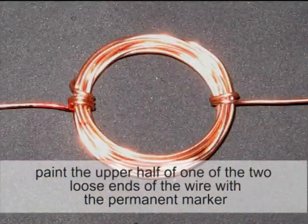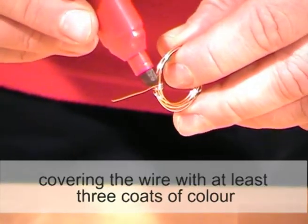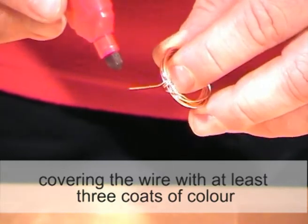Paint the upper half of one of the two loose ends of the wire with the permanent marker, covering the wire with at least 3 coats of colour.